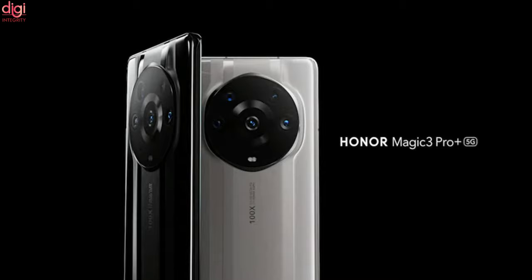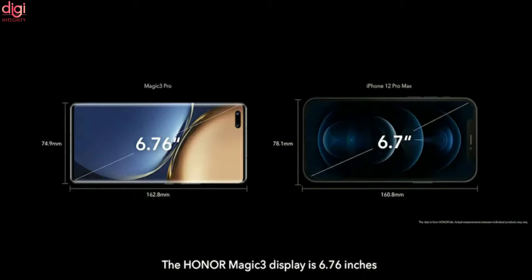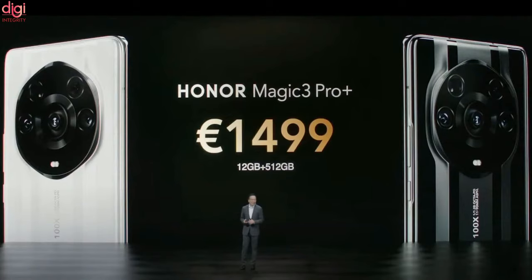Now let's see about the last variant, the Honor Magic 3 Pro Plus. It comes with IP68 certified water resistance and a 6.76-inch curved OLED display with 120Hz refresh rate. It features the Qualcomm Snapdragon 888 processor with a single variant of 12GB RAM and 512GB storage.